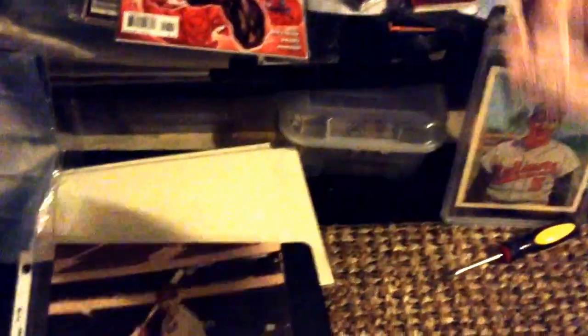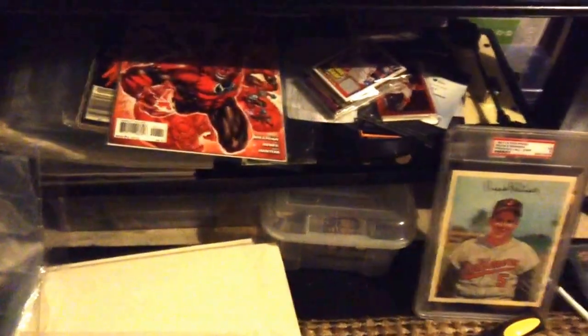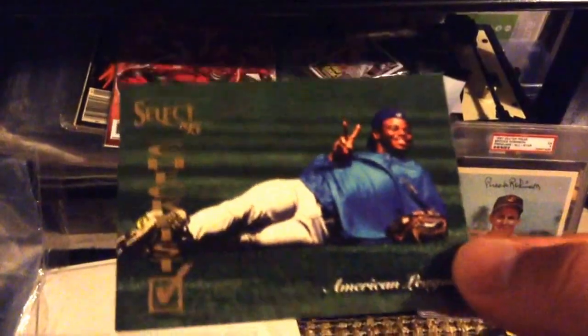Also had a Just Commons order come in with a ton more David Wright cards, and also picked up some Nolan Ryan and Ken Griffey Jr. cards. Some pretty sweet Nolan Ryan cards there and Ken Griffey Jr. too — look at that Score Select, get it out of the shadows. Look at that card, man, that's a pretty cool card.